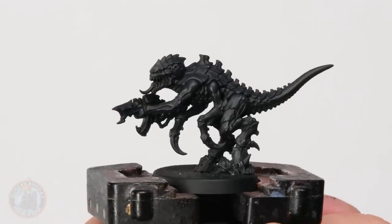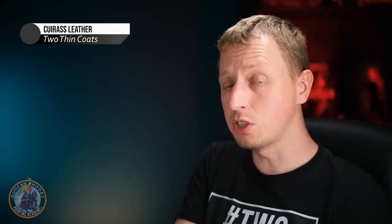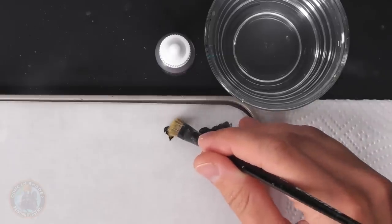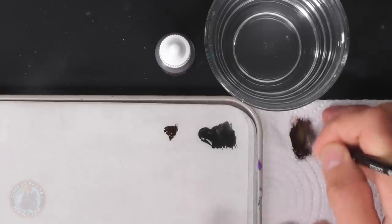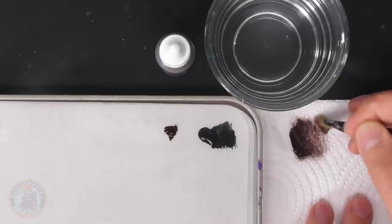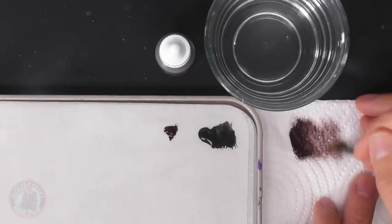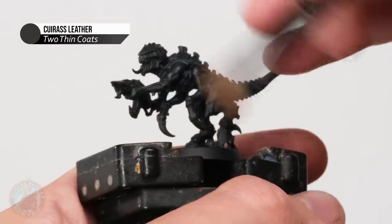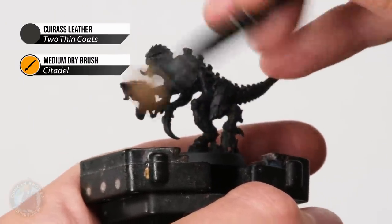Once you've finished that base coat of off-black, we move on to dry brushing before putting any markings on. The first dry brush is a really dark, warm brown — Cuirass Leather — to introduce a bit of warmth into the colour scheme like you get in the film. Using a medium dry brush from Citadel, pick up a small amount, work it into the bristles, and remove the excess until there's only a very small amount of paint appearing on the texture of the paper, then lightly flick it back and forth across the whole model for just a hint of this colour.